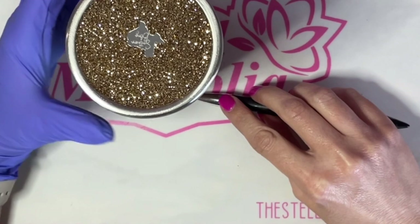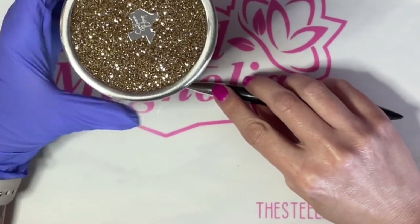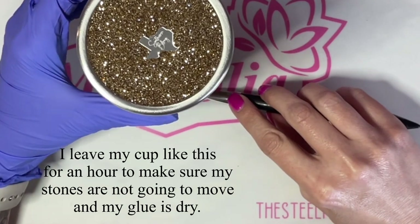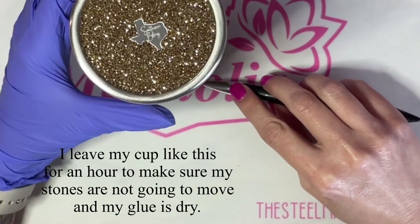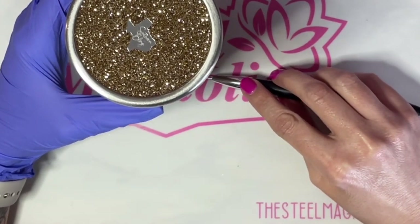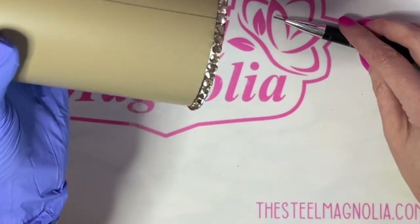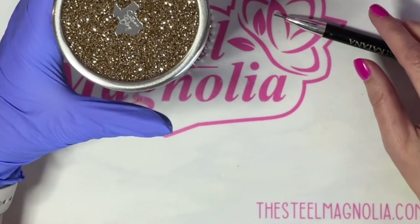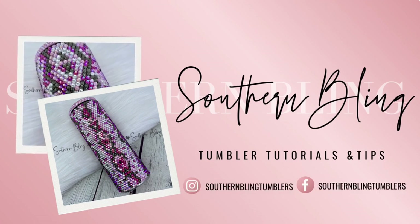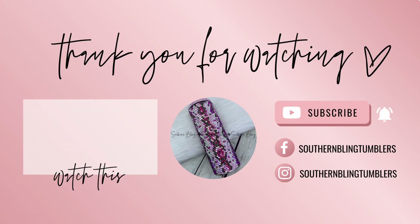I leave this upside down and push all of my rhinestones down against the silicone mat with my crystal katana tool. And that is the end of my tumbler prep — these are all of the steps I do to guarantee a successful cup. I do my glitter butt early because I've messed up so many that it is so much less expensive to replace the tumbler than it is to replace rhinestones, so in my head it makes more sense. I hope this helped you guys — if you have any questions or comments, leave them down below and I'll do my best to answer them. Happy blinging! Thanks so much for watching — hit that like button and subscribe so you're notified next time I upload a brand new tutorial.